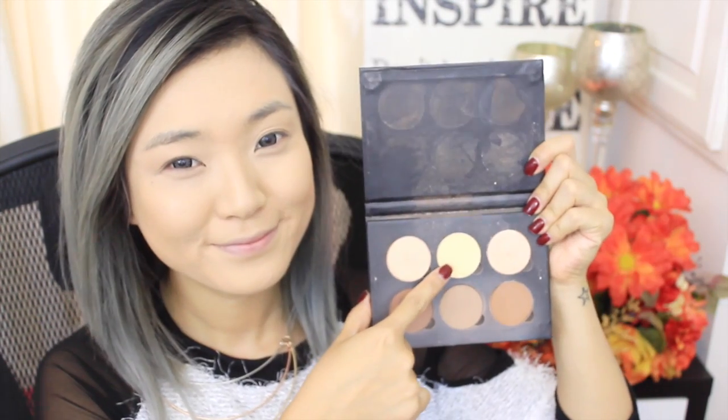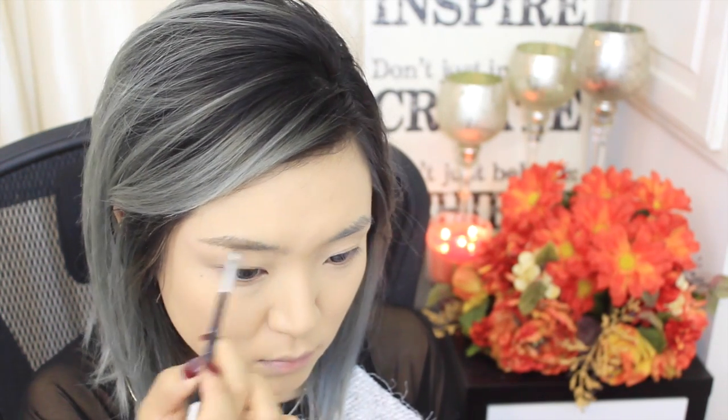This contour kit and that banana powder inside it is everything — it totally sets and brightens your under eye like it's nobody's business. For my eyebrows, I'm just going to use my Make Up Forever Aqua Brow in number 15 and I'm using my Anastasia brush in number 12 to apply it.